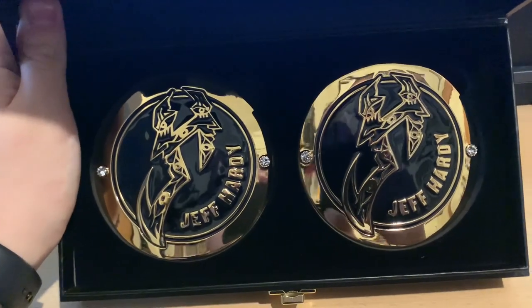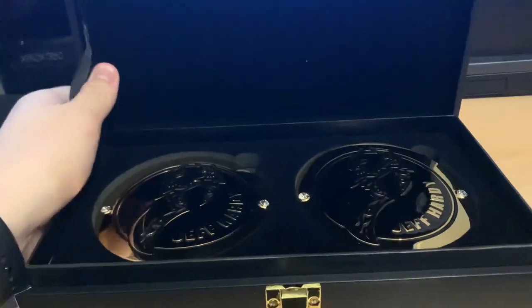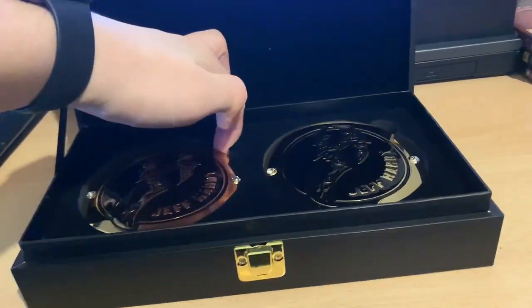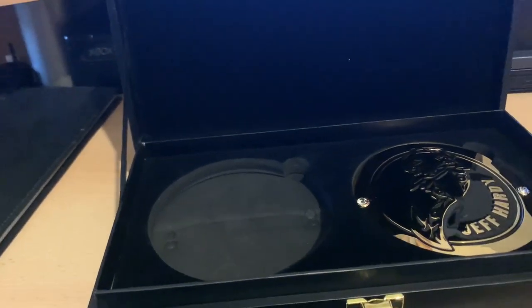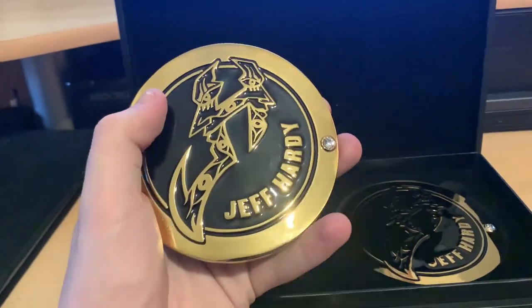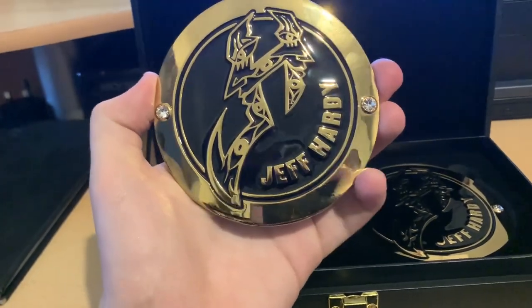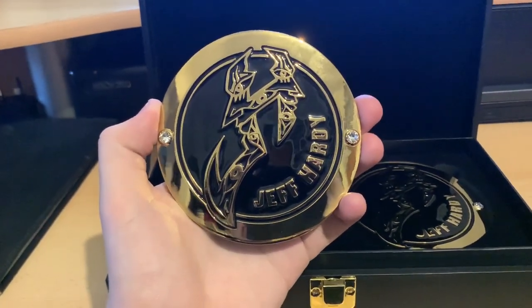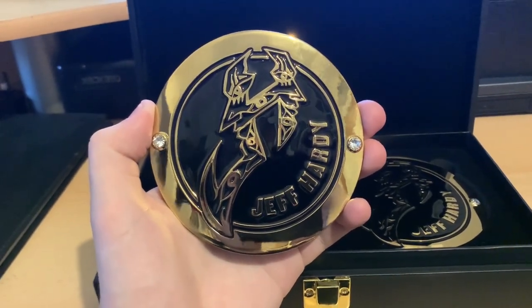The box has this sort of foamy suede material to keep the side plates housed nicely, and there they are — the Jeff Hardy side plates. I'll get one out right now if I can — they're in there pretty tight. These things are a fingerprint magnet. If I touch it, you can see I leave fingerprints all over them. So I'm going to try to just hold it like this. These are nice and simple — I like these.